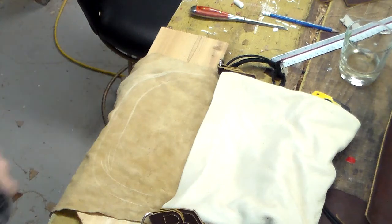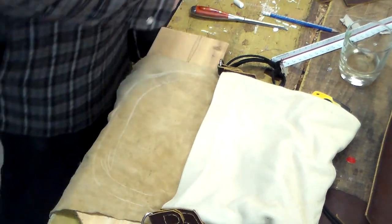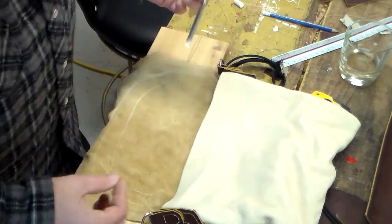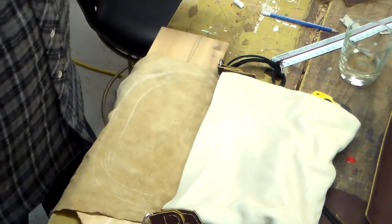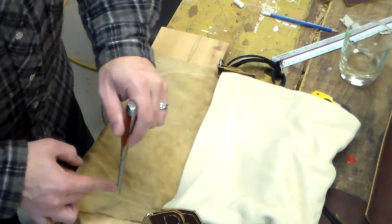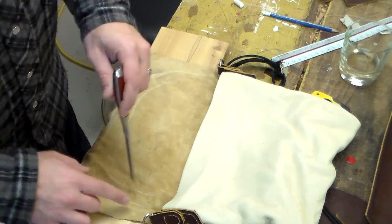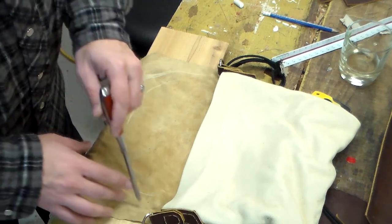So basically what I did was I drew out this basic little pattern here, and I'm going to take my quarter-inch chisel — there are all kinds of techniques and tools to get this done, but I already have the chisel — so I'm just going to punch a hole diagonally about every three-quarter inch to an inch. Hopefully that'll look nice.